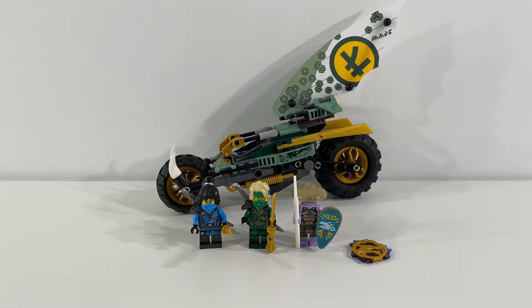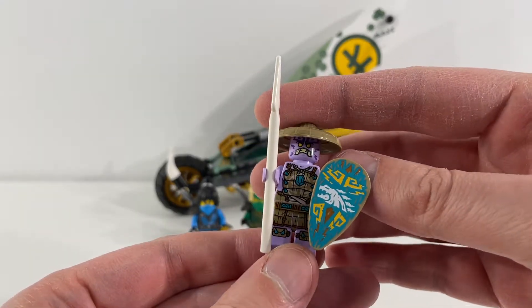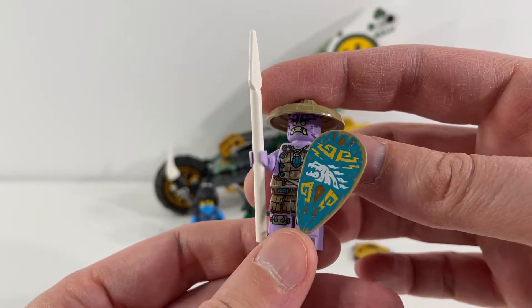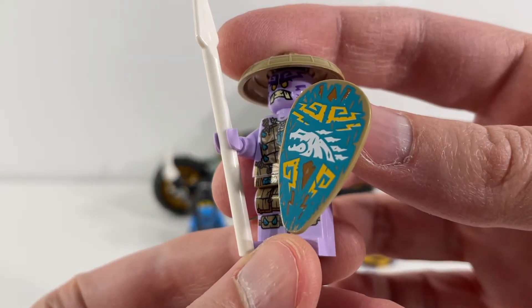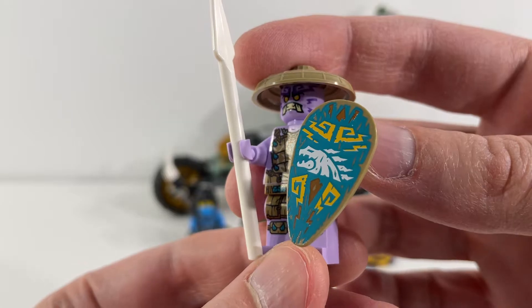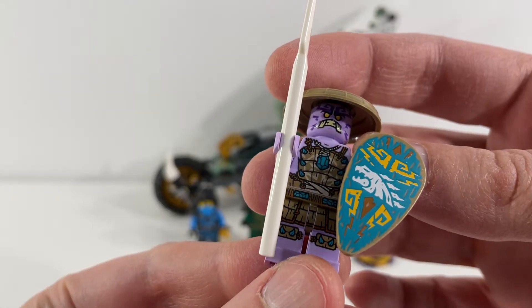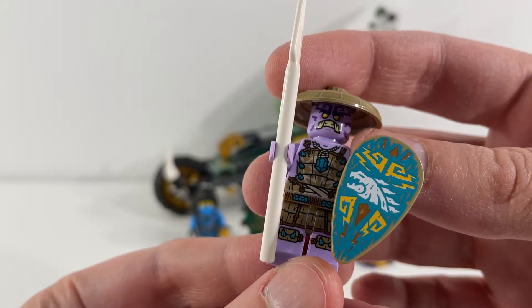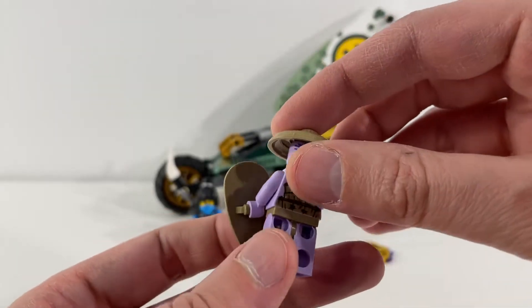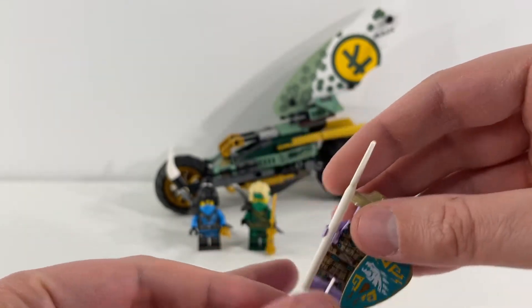Let's start out by jumping into the figures first. First off we've got the Rumble Keeper — kind of an island tribal look to this figure. He kind of looks like a demon of some sort. Really happy with his shield that he's holding; I think it's got a great print on there. Really happy with the torso and leg prints on this figure, lots of great details. Love the amulet that he's wearing around his neck. Just really excellent job with these figures in general.